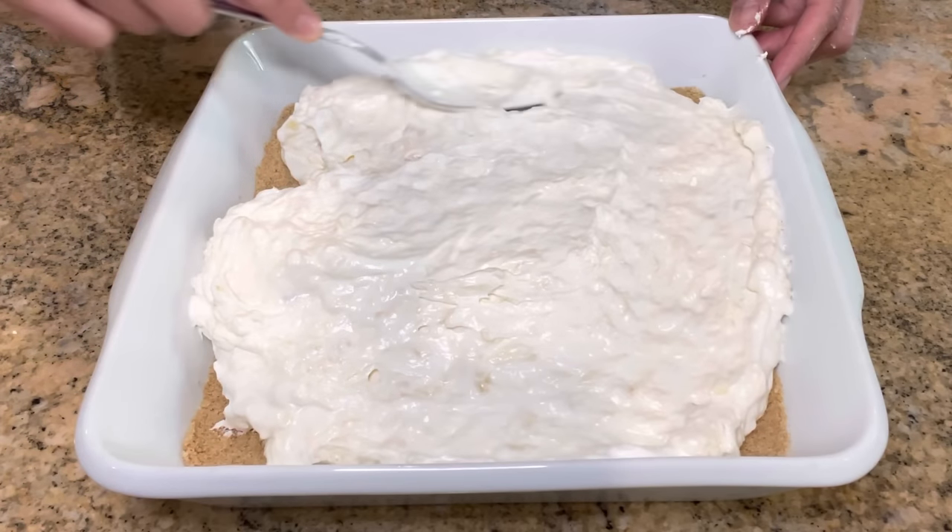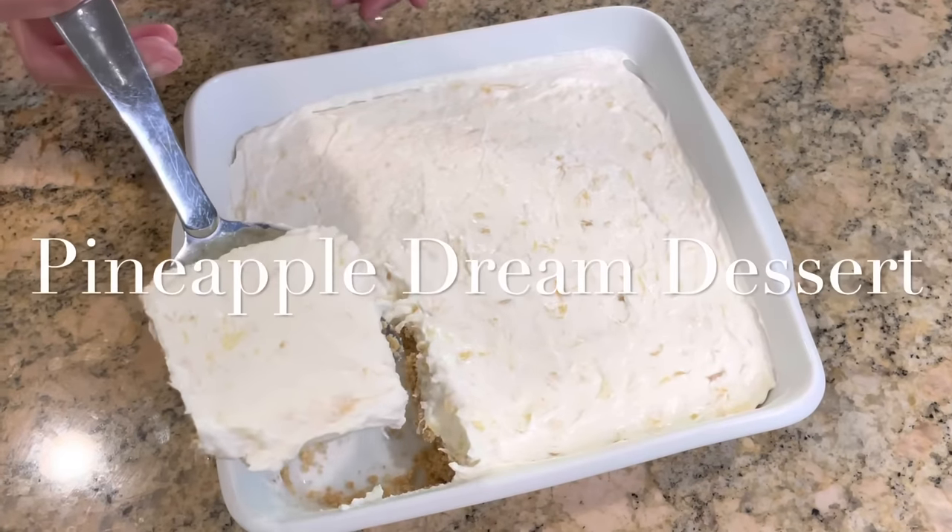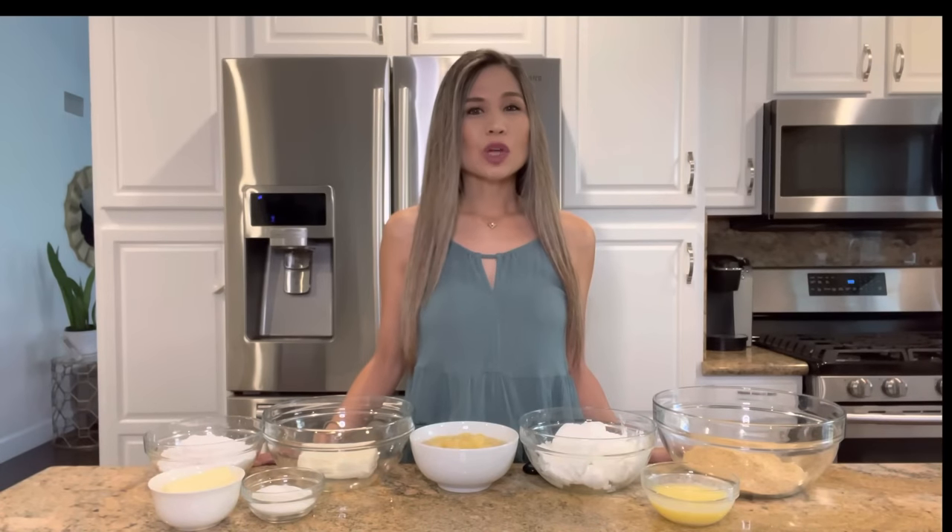Hey guys, today I'm gonna show you how to make an easy no-bake pineapple dream dessert. I've always been obsessed with these no-bake desserts, and this pineapple dream dessert is pretty up there. It's creamy, fluffy, and so delicious, and perfect for the springtime. So let's get started.